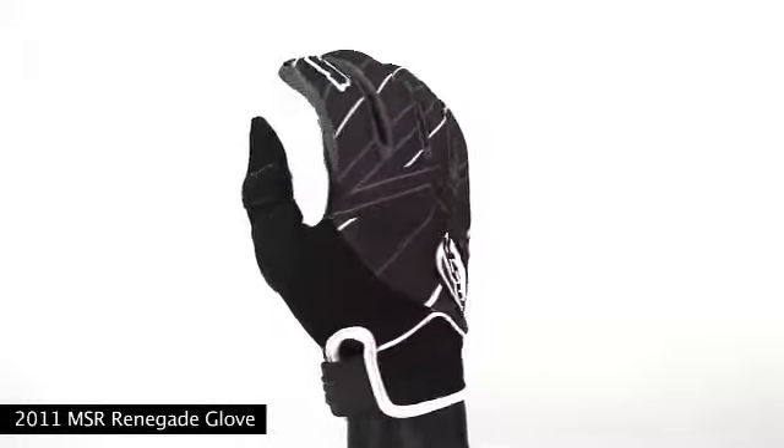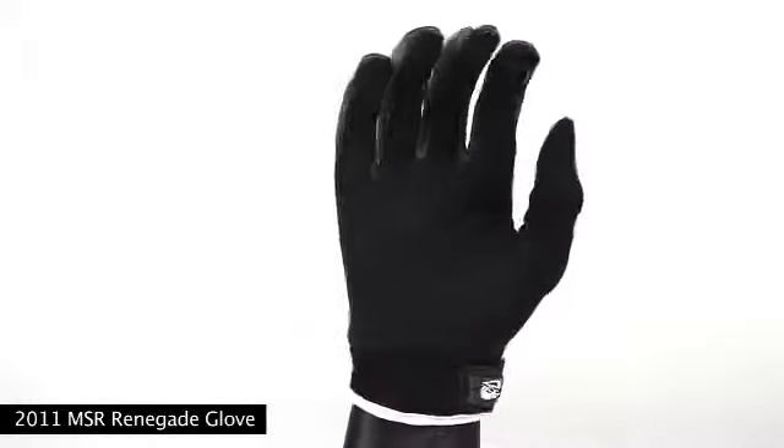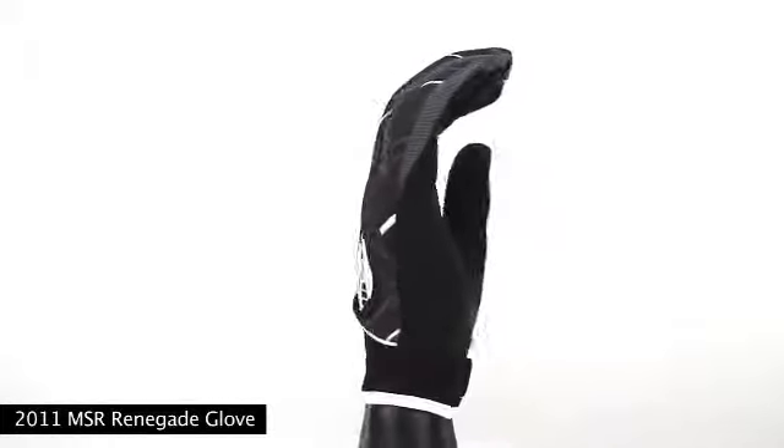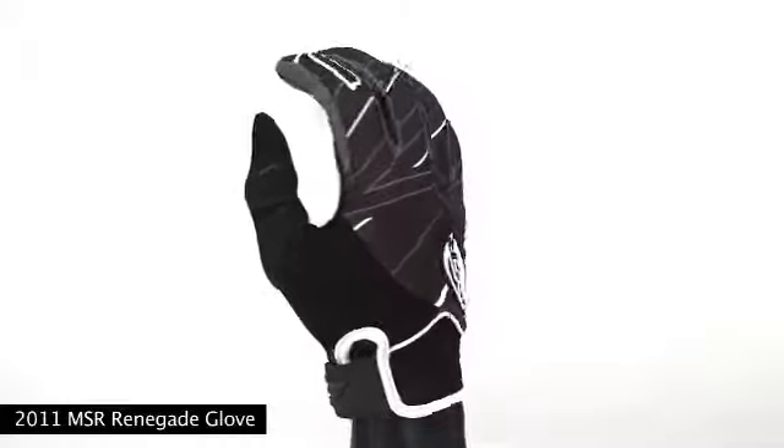Today we're here to showcase the 2011 MSR Renegade Glove, from our mid-level line of class-leading gear. The Renegade line is constructed with both Q-span mesh and dimple mesh fabrics on the backhand and finger panels, complete with TPR rubber logos.